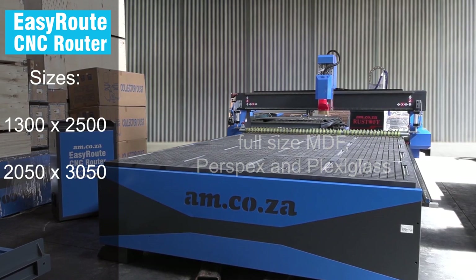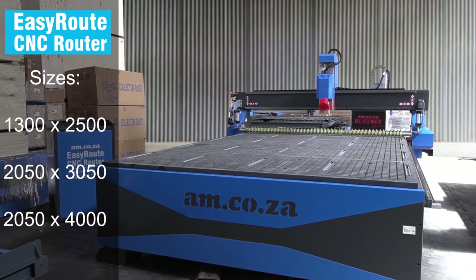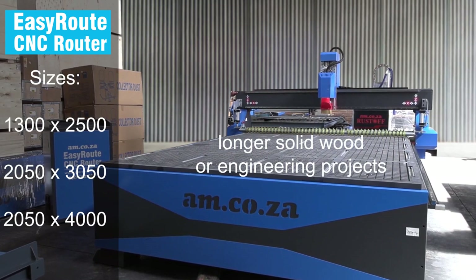The 2050x3050 table accommodates materials like perspex and plexiglass. Also available is an extended version — the 2050x4000 machine — suited for longer solid woods or engineering projects.